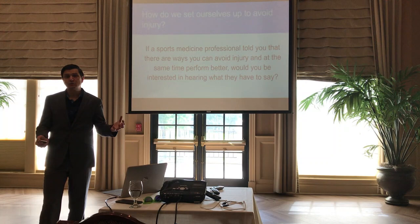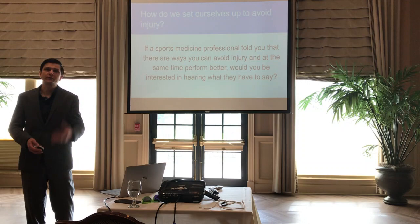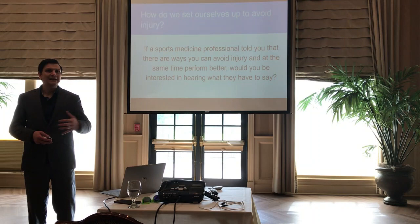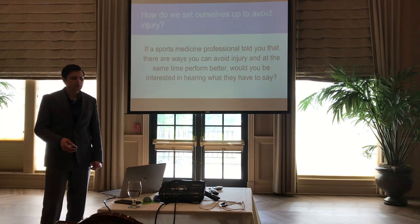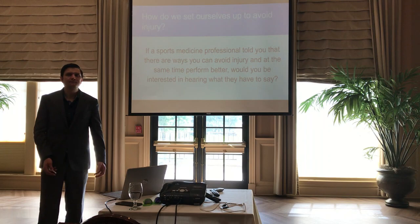As a doctor of physical therapy, one of my primary roles in helping athletes is really prevention of injury, because it helps you enjoy the game without delays and without unneeded pain or nuisance. If a sports medicine professional told you there are ways you can avoid injury and at the same time perform better, would you be interested in hearing what they had to say?